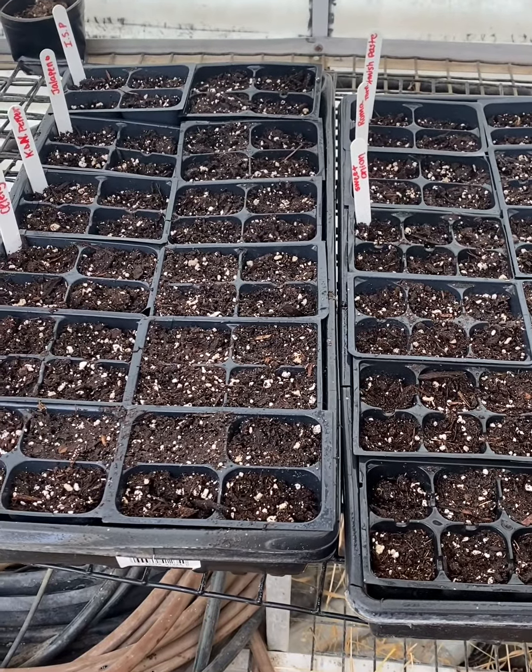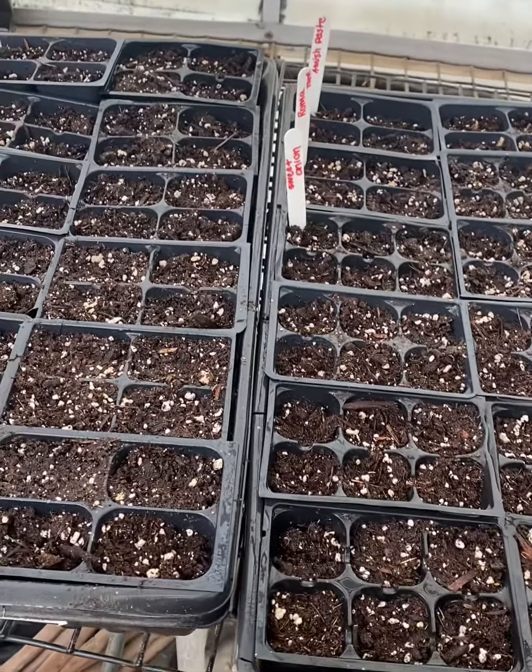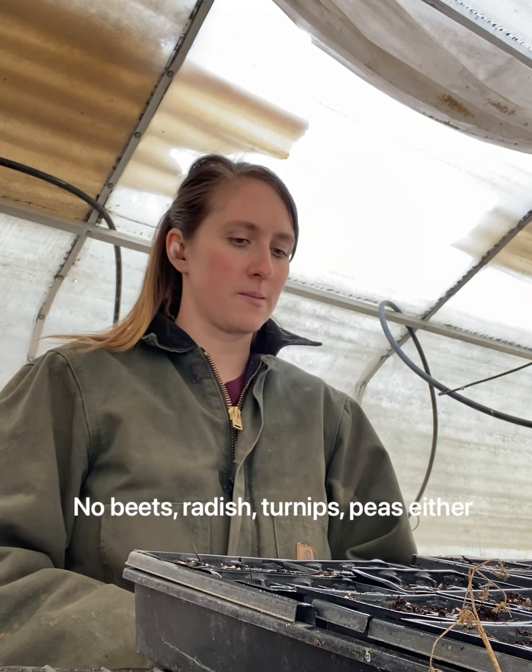I have finished planting my seeds — onions, tomatoes, and peppers today. I had to get a jacket because it is snowing outside. I want to touch on things to start inside and what I don't start inside. Again, this will vary on what zone you're in. Typically the only things I don't start inside are things like lettuce, kale, and most spinaches. Potatoes don't get started inside either.